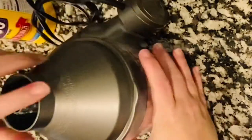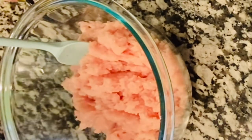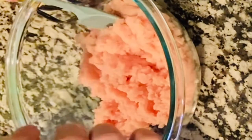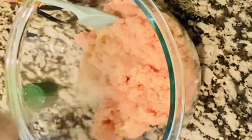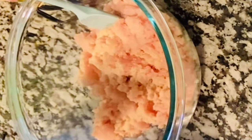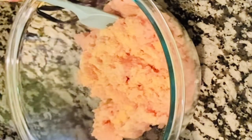As you can see, it's kind of like a ground chicken consistency. From here we're going to add our ingredients. I put my chicken into the bowl, and now I'm going to add the onion powder, garlic powder, salt, pepper, and baking powder.